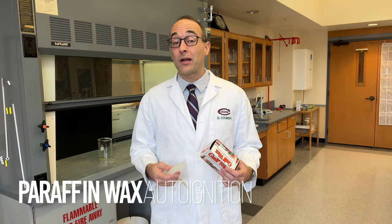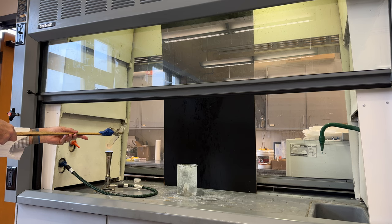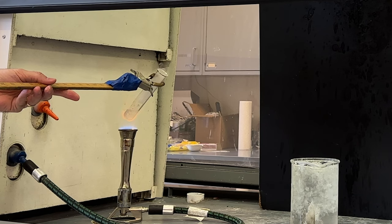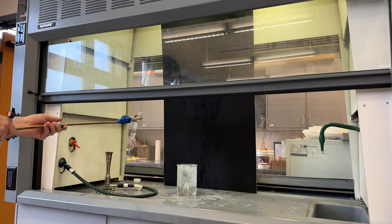The demonstration I'm about to show you and talk about is dangerous and you should never attempt it on your own. The test tube on the left contains a few grams of paraffin wax, and something really peculiar will happen when you heat the wax to boiling and then plunge it into an ice water bath. Let me show you what I mean.